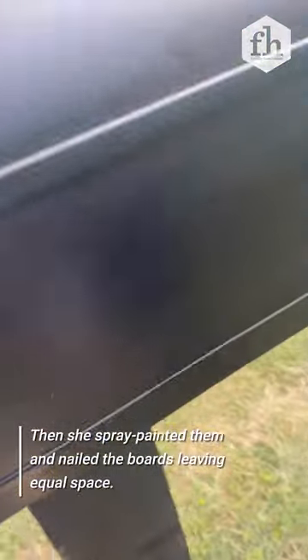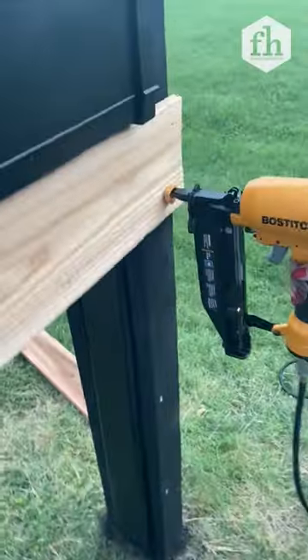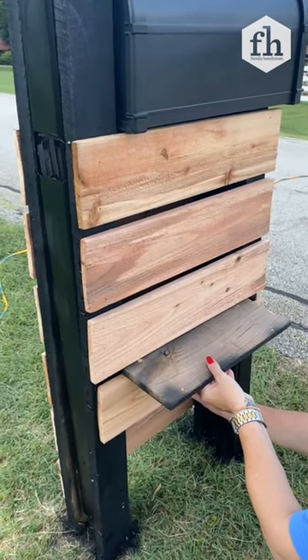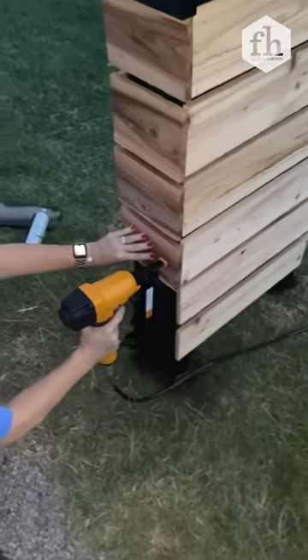Then I took the rest of the pallet pieces, cut all of my pieces to match perfect size, and placed them on top of the frame. Using another piece of wood, I took my nail gun and nailed everything on. It was just a matter of a quick measure on each side.